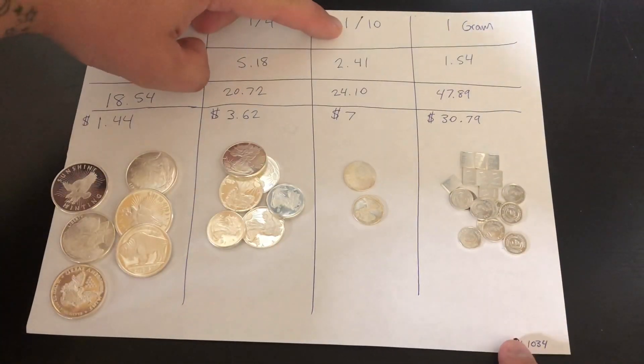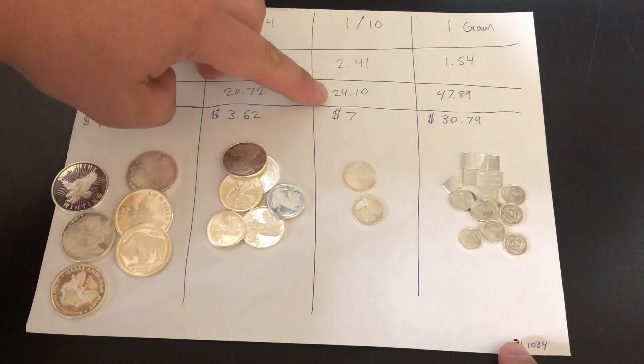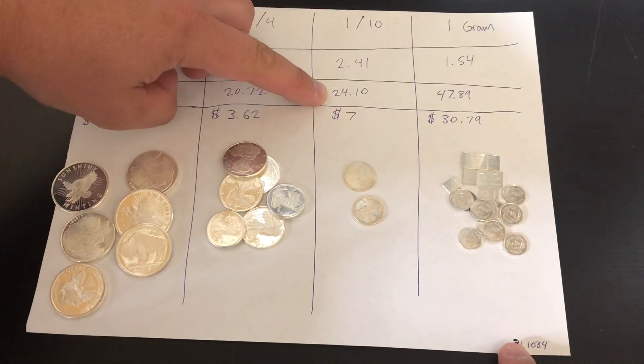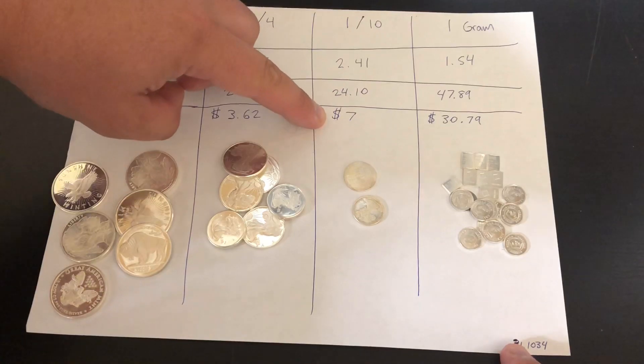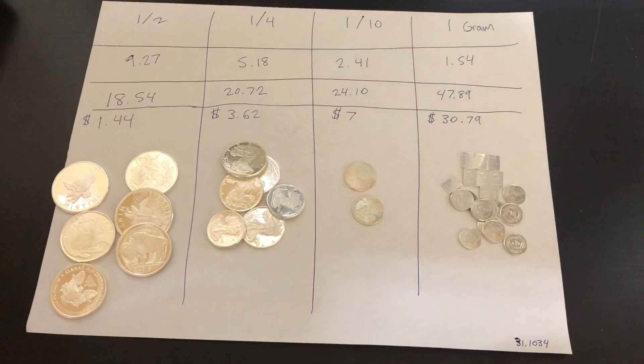Moving to the one-tenth ounce: at $2.41 each, if you bought 10 of them it's going to be $24.10. That's a $7 premium right now. Again, outrageous — that's just crazy for generic bullion.